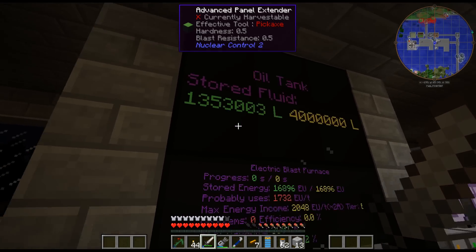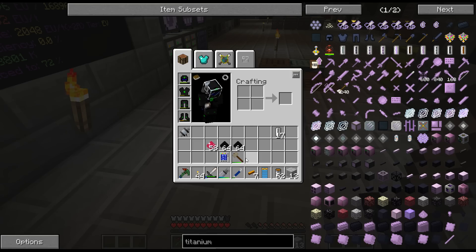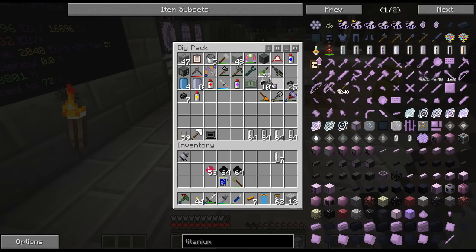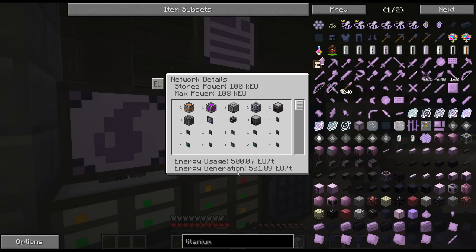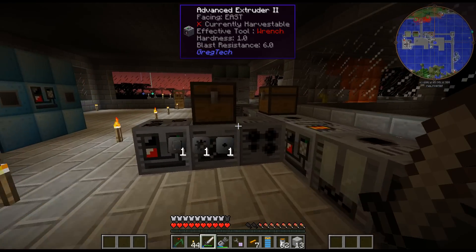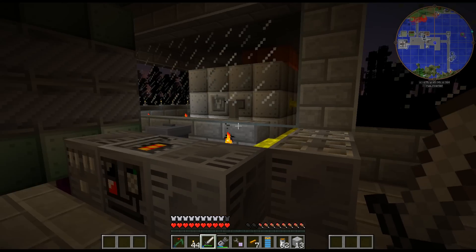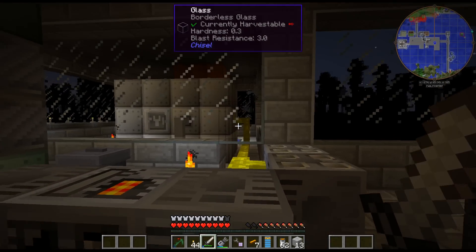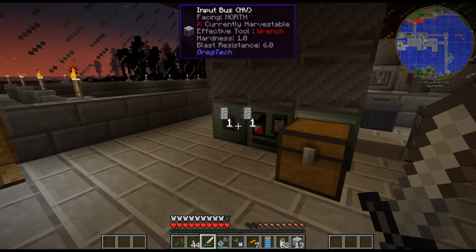I kind of have to have that going to produce the oil. My AE network, as I've expanded it, is up to 500 EU per tick. I'm using almost an entire HV amp here just to power my AE system. Just this generator is powering my AE system, so whatever is left over has to run the rest of my base. I am struggling a bit here on power. I think I'm going to craft up the nuclear reactor.